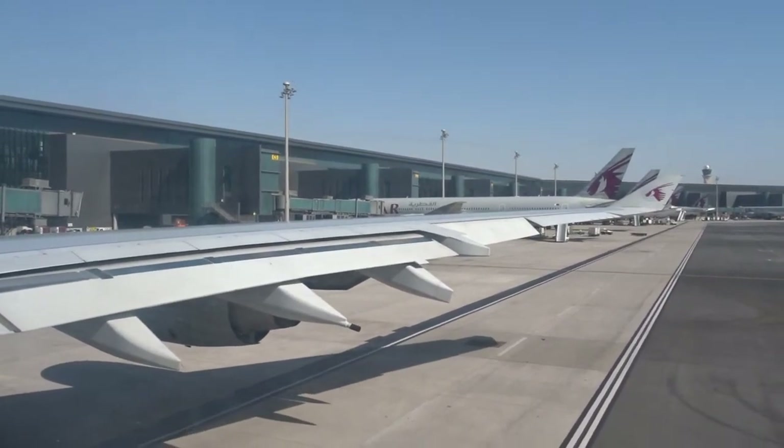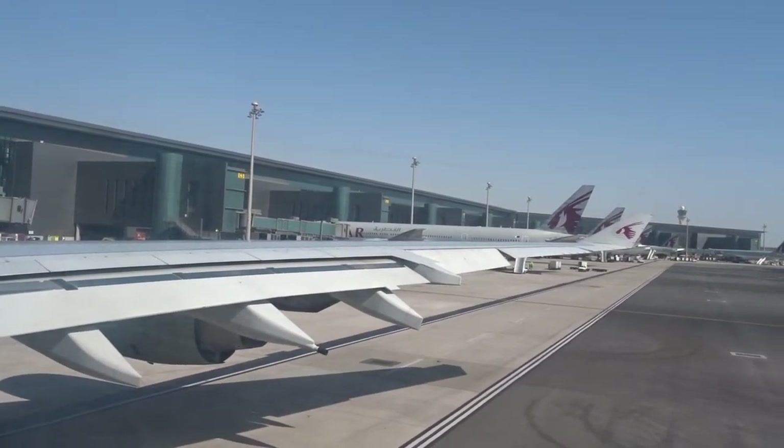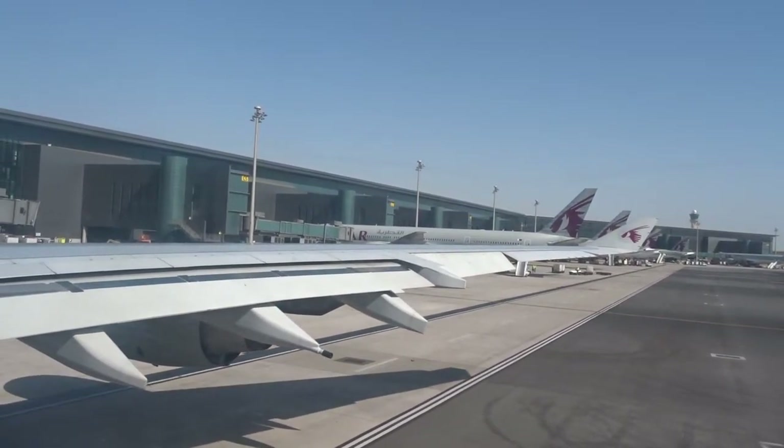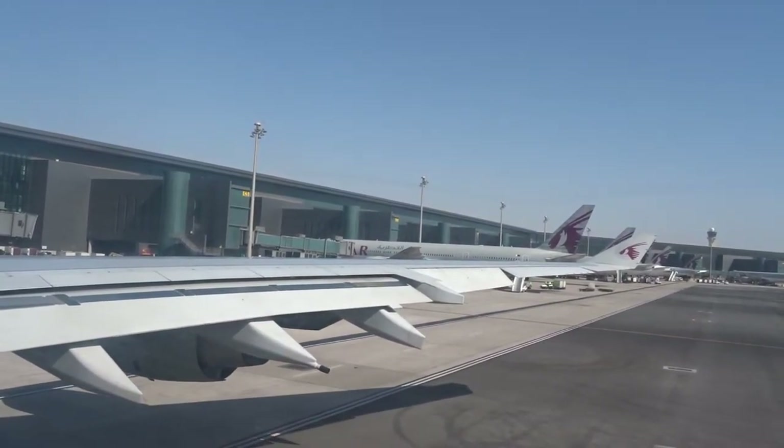Seatbelt. Your seatbelt is fastened by joining the two ends like this and can be adjusted like this. Your seatbelt can be unfastened by lifting the flap and pulling the belt apart.